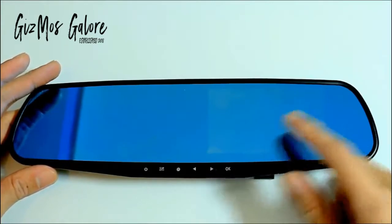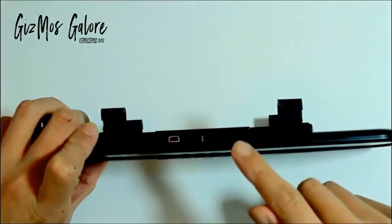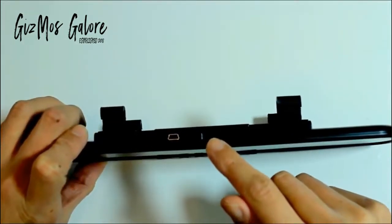This area is where the screen will appear once the device is powered on. Facing this way we have DC in, the micro SD card slot, AV in and USB slots.